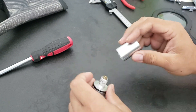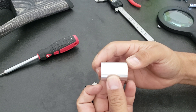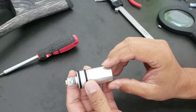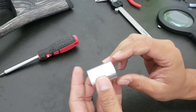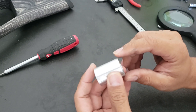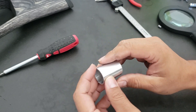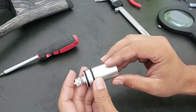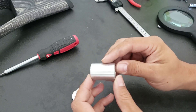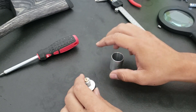That gap is because the spacer is longer than what we need. What I'm planning to do is cut this aluminum tube 1.5 millimeters less or something like that. I will let you know as soon as I figure out the exact measurement.